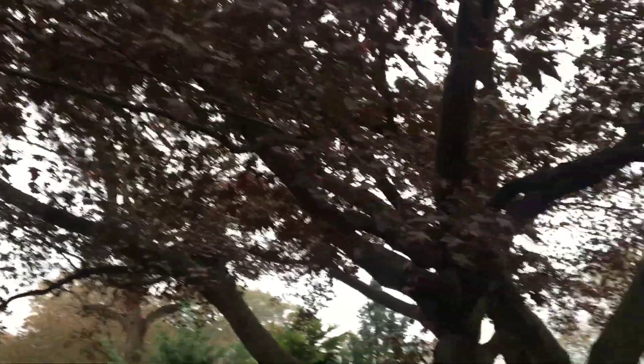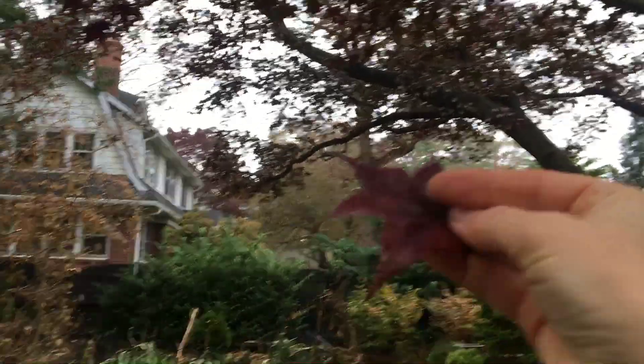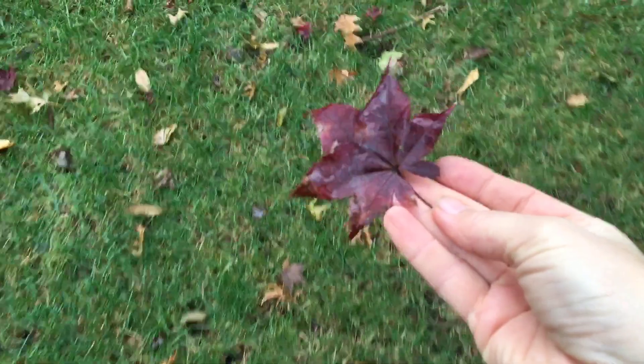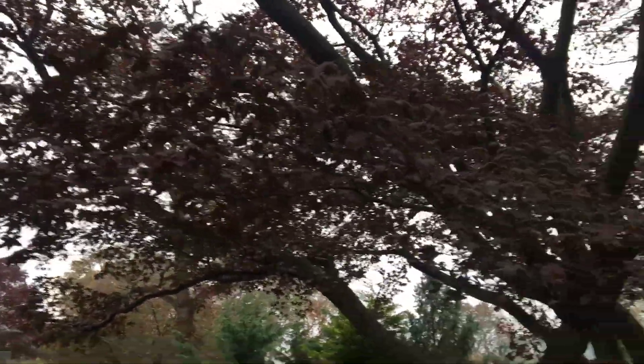Unfortunately there's no great way to show it because it's against the light, but the leaf is this color and they usually turn this color in the fall — you can see some of the other leaves right there. But they all just got fried from the frost this year unfortunately.